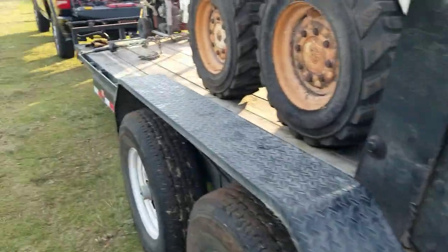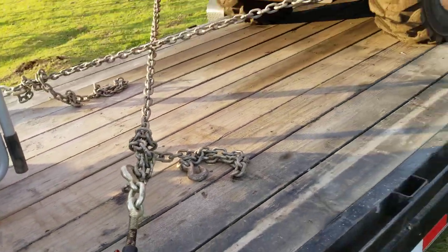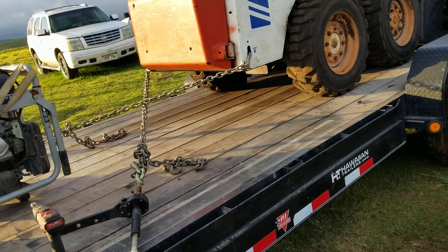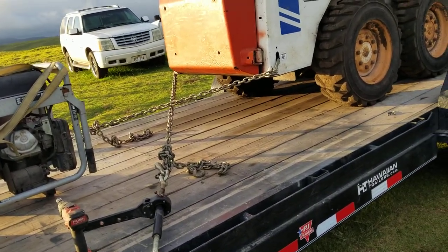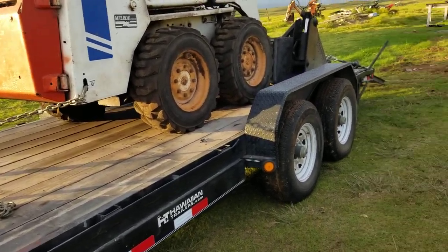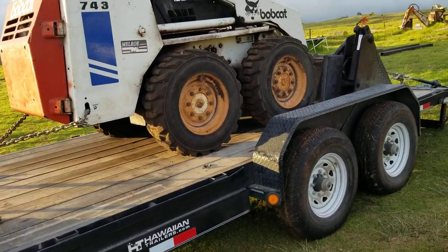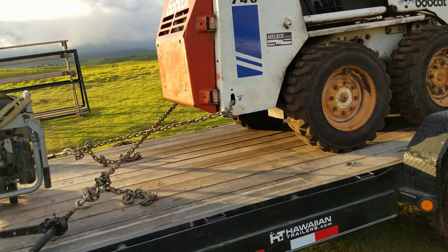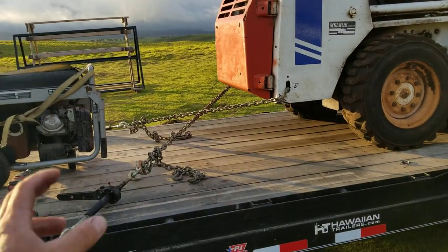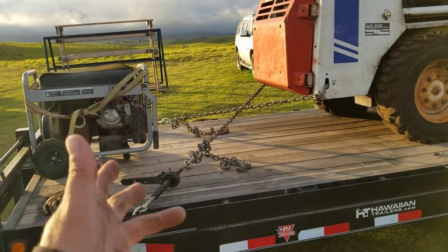If you guys are interested, definitely check out Speed Binders. When they shipped here to Hawaii, it cost them a little more money because they're heavy. They used a flat rate box but it was still expensive to ship. The company could have said no, but they went ahead and shipped it anyway. In fact, they reached out to me after and said they really didn't make anything on it because shipping was so high, but they wanted to send it anyway. Speed Binders guys, thank you - this has made my life a lot easier loading and unloading machines.